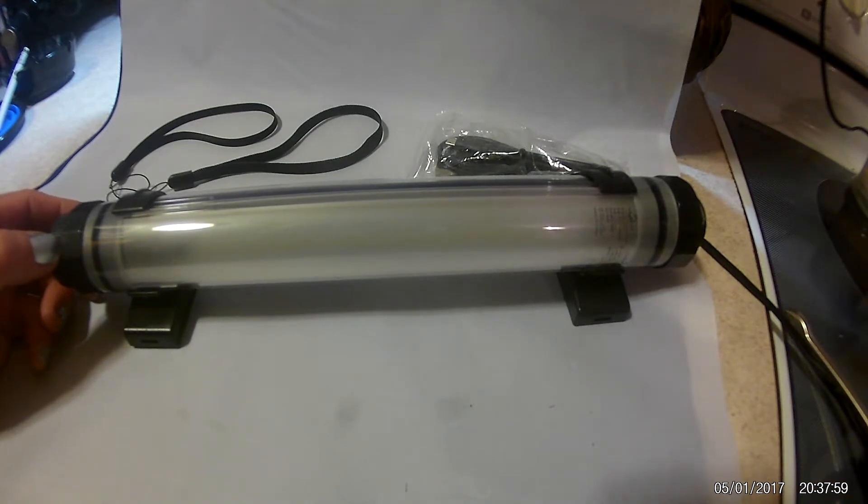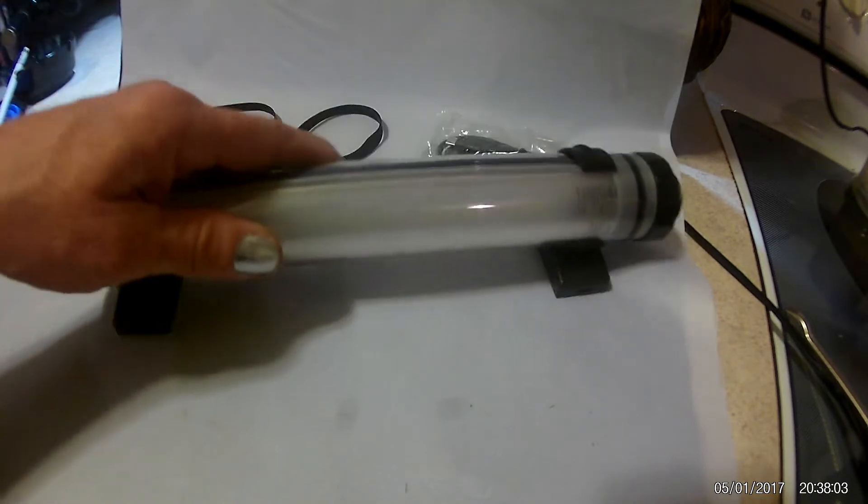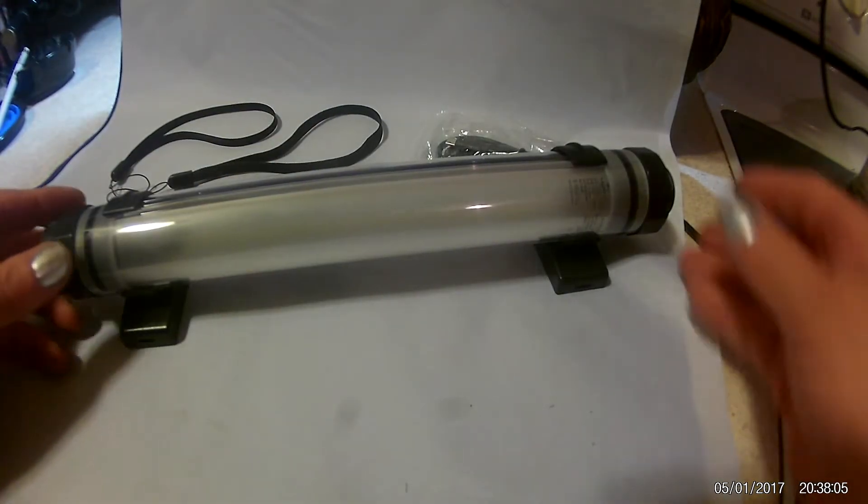Take this camping with you, take it out hiking — it doesn't take up any room. Even on the dimmest light it's going to light up a tent, and on your highest beam you could do intricate work with this thing. So I highly recommend this. One of the best lamps that I've ever seen, and it's waterproof.